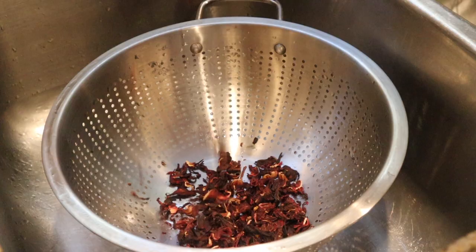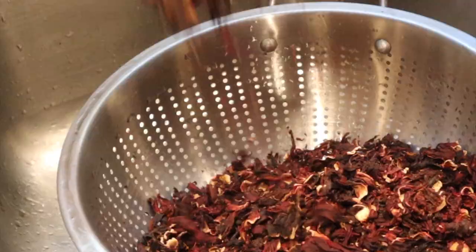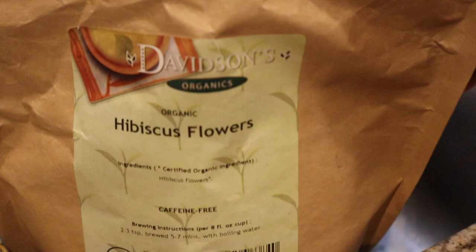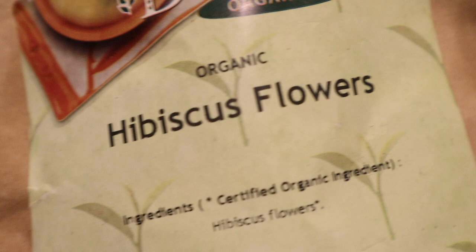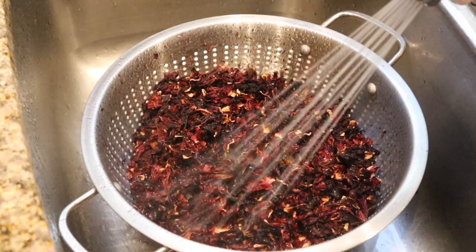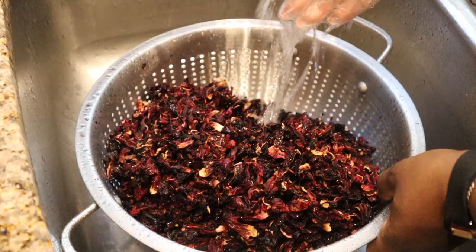So let's go ahead and clean our sorrel. That's our first step in making this drink. I'm just going to put it in a strainer so that as I add the water to rinse off some of the dirt, we just get it clean. I'm showing here the bag that I got from Amazon. You can also buy it at your local market or Chinese grocer. I'm going to link this one below because I got it from Amazon for a fairly decent price. So here I am rinsing off my sorrel to make sure there's no extra dirt or anything you don't want in your drink on your sorrel leaves.